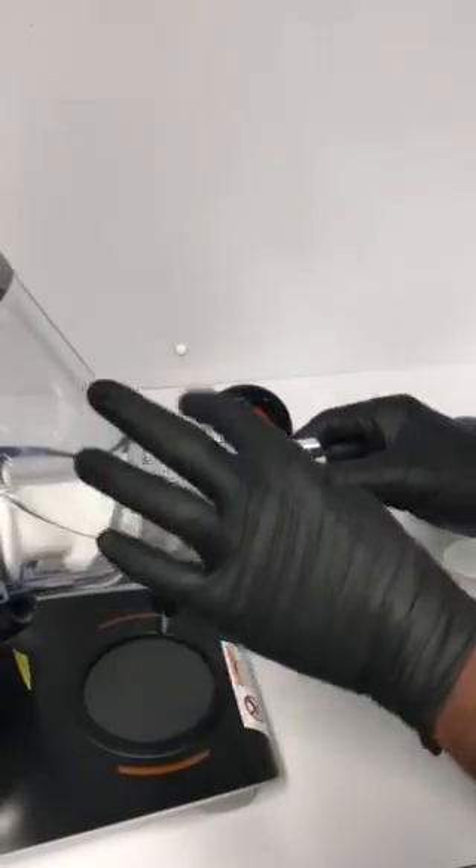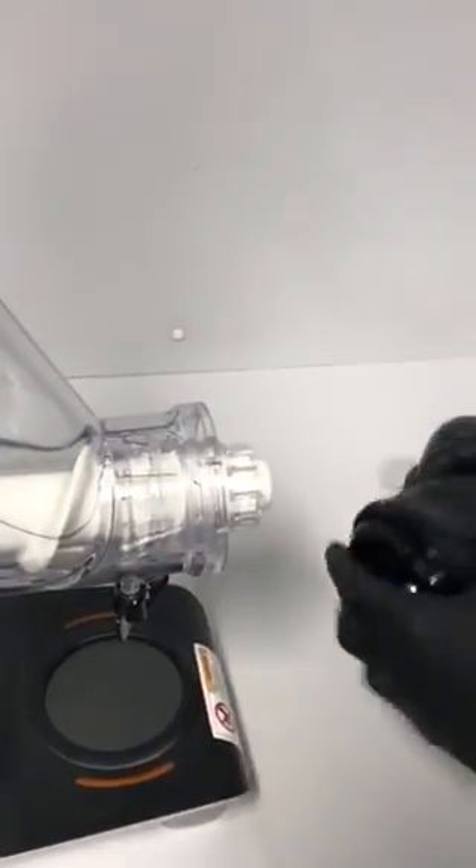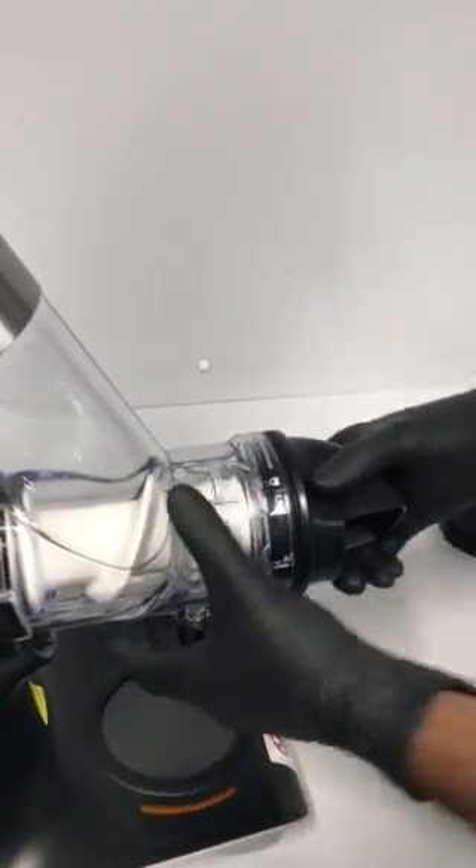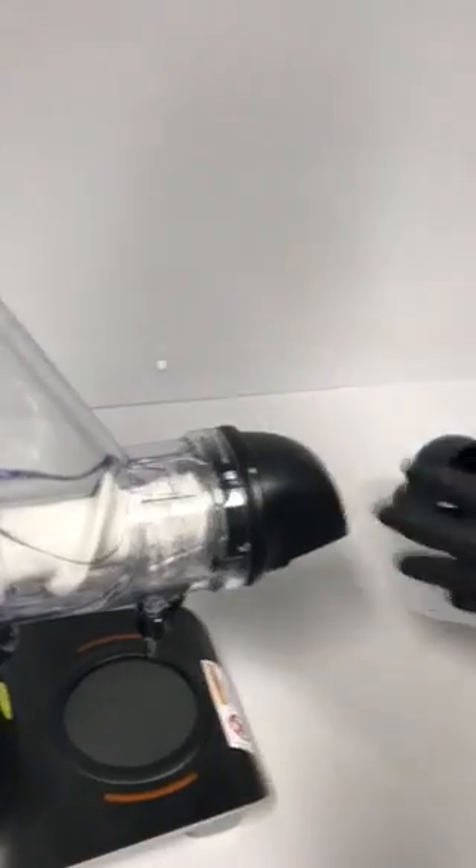In case you want to make juice, you need to add this strainer — align that with that — and then use that one. You need to make sure to use the correct end cap with the particular strainer. That's it.